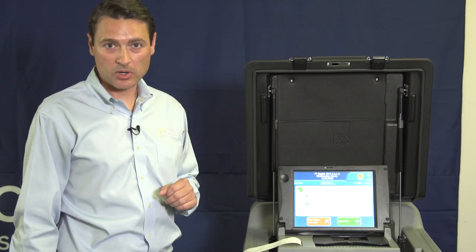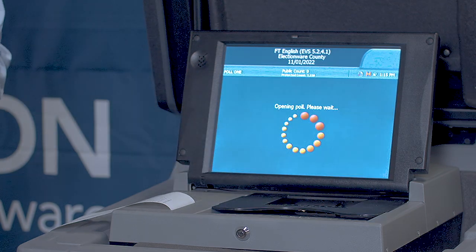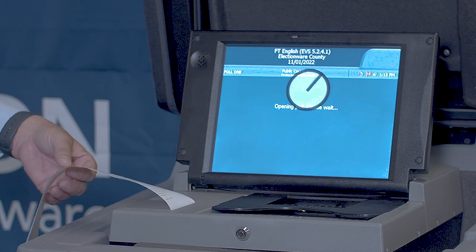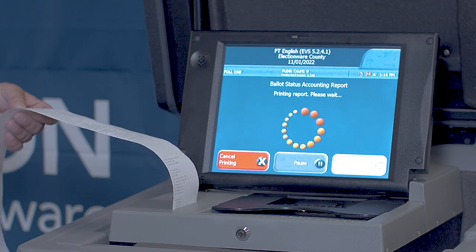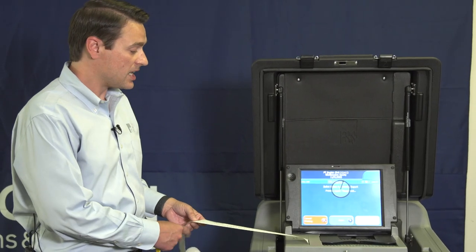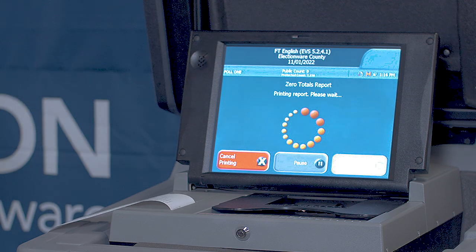We are opening polls. To open the polls, we will press Open Poll. When we do that, an additional tape will begin to print. This will be our zero totals report.